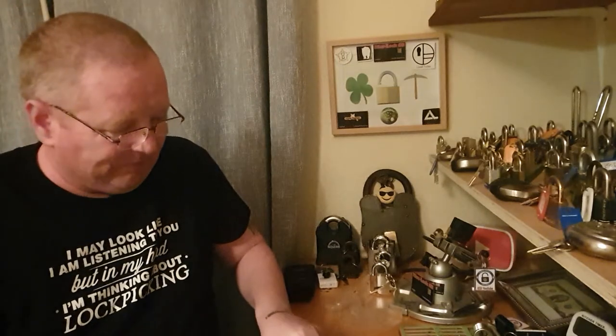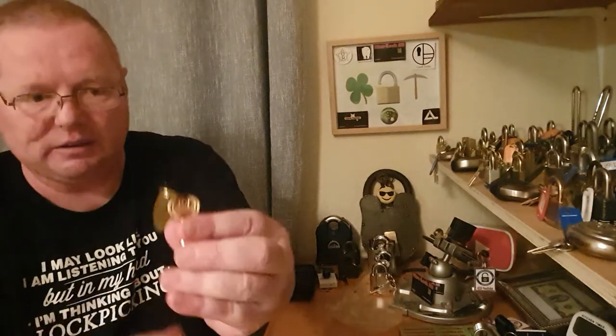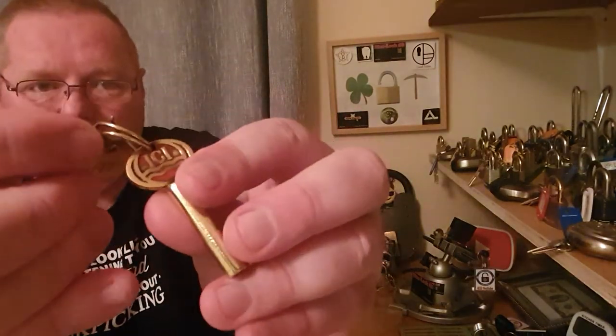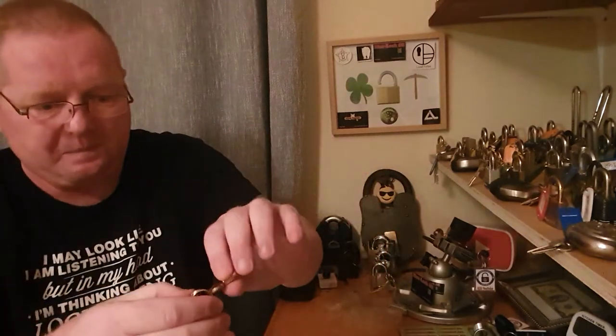Very dear everybody. As I say, I just want to show this lock off to everybody. Look at that there — look at that key. Absolutely gorgeous.